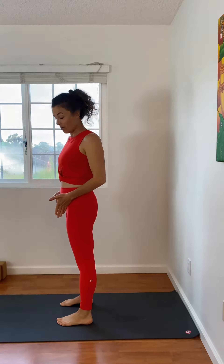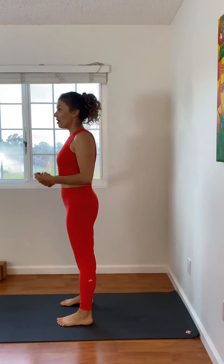Take your feet about hip distance apart and really root the feet down into the earth. Sometimes I imagine roots literally growing from my feet and down into the mat.